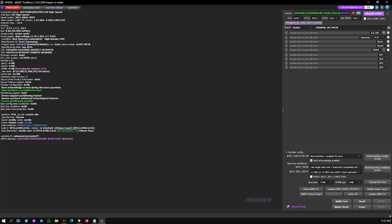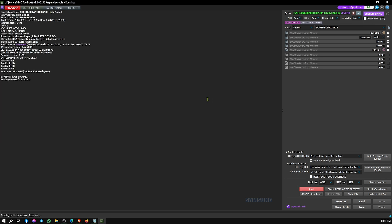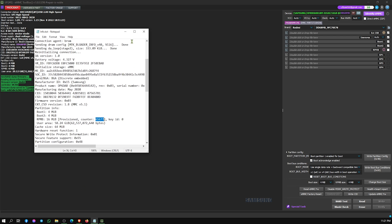Here we can see our phone firmware version and EMMC chip version. Now we need to back up our EMMC chip firmware. After the backup, copy the information and paste it into the previously created text file.